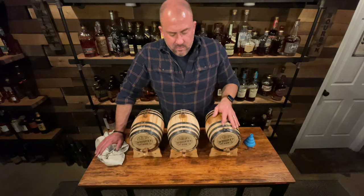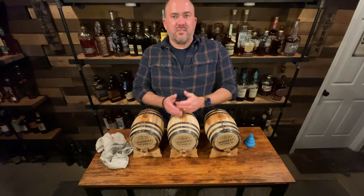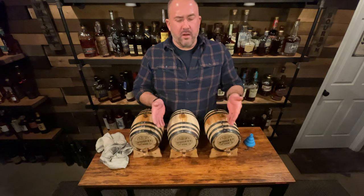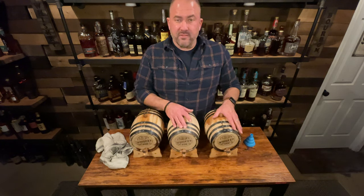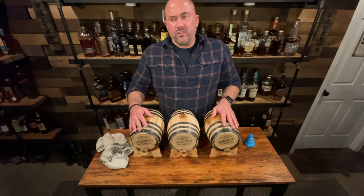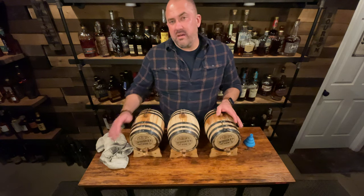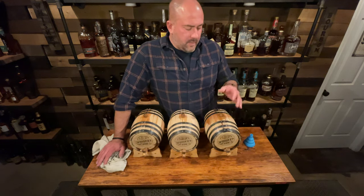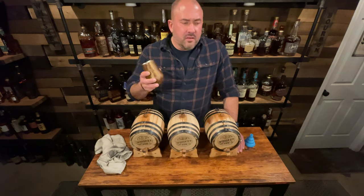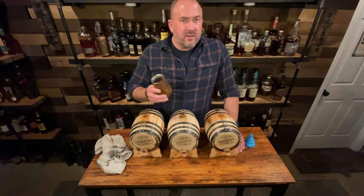Every month we'll pull out two ounces. Once we get to a point where from one month to the next the taste declines, we'll stop the experiment and bottle up what's left. As for the barrels when we're done — the instructions said you can probably use them three or four times for whiskey — so maybe I can reuse them for another experiment. If you liked the video, give me a thumbs up, subscribe if you haven't, and until next time, find a bottle you love.